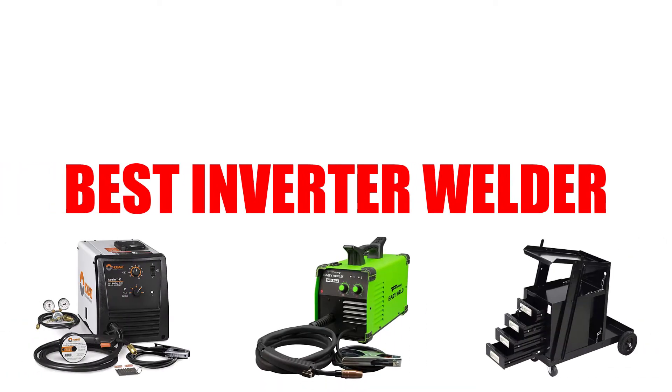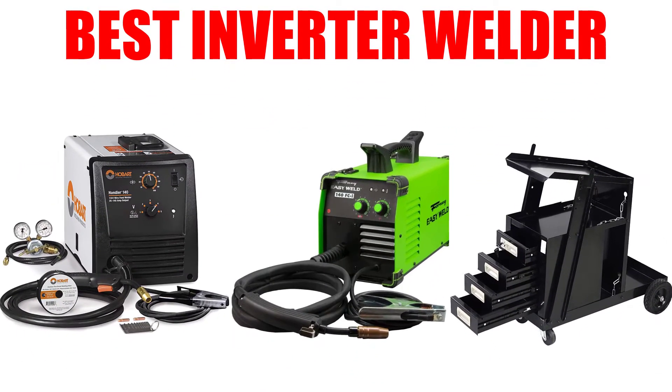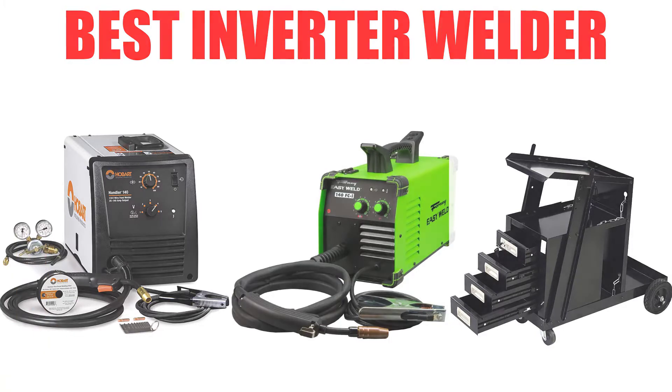Are you looking for the best inverter welder? Here we will break down the top 5 inverter welders on the market. We have included links in the description for each product mentioned, so make sure you check those out to see which one is in your budget range.